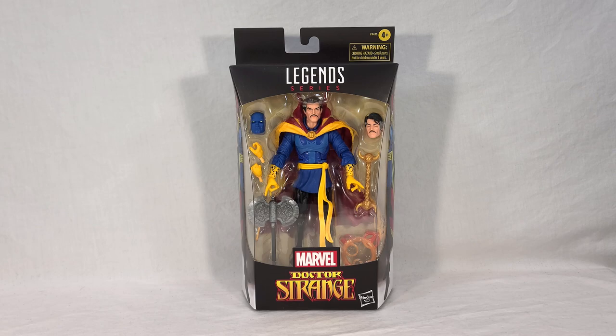I just covered an entire Marvel Legends wave centered around Doctor Strange, specifically the MCU version. But with that movie coming out, naturally Marvel and Hasbro are going to capitalize on name recognition and an opportunity to merchandise. So no surprise that this toy is being released right now.